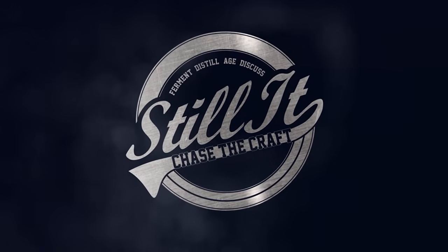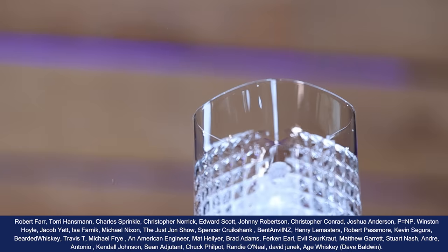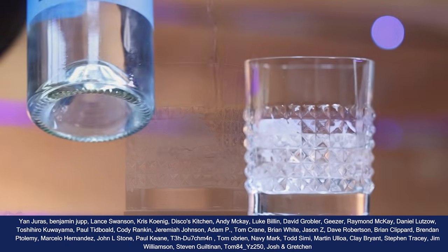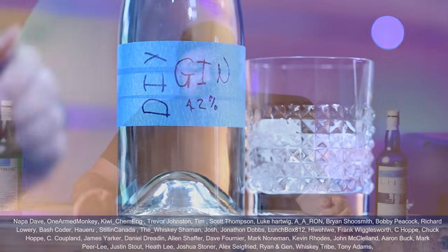How's it going chasers? I hope you're having a kick-ass week. I'm Jesse. This is Still It and I am excited for this video. I've been planning on doing it for ages. This isn't going to be some wussy little 15-minute video where we kind of dance around the idea. We're going beginning to end and we're going to go deep. You're going to know pretty much everything you need to know to start making gin from scratch yourself at home.